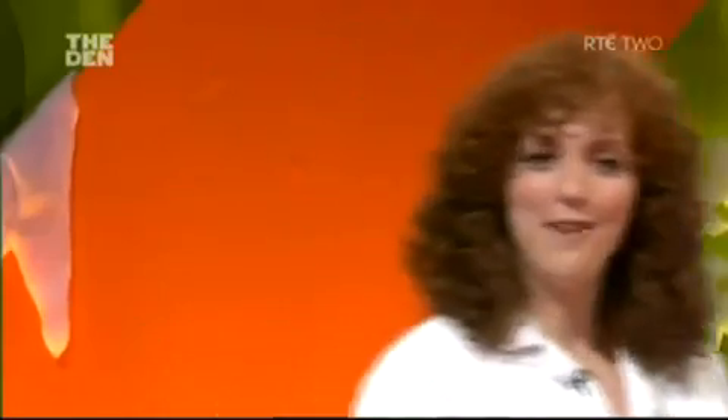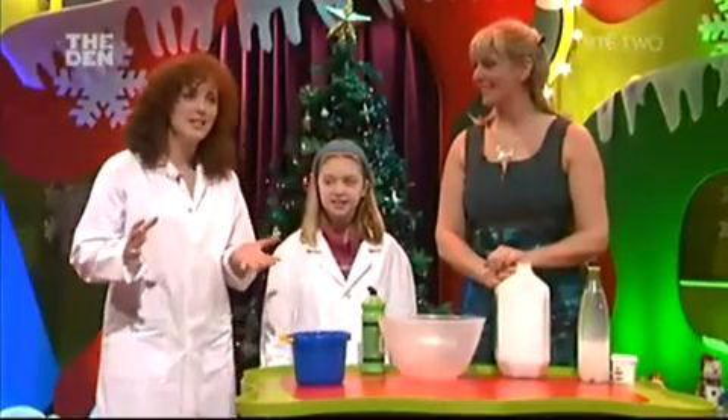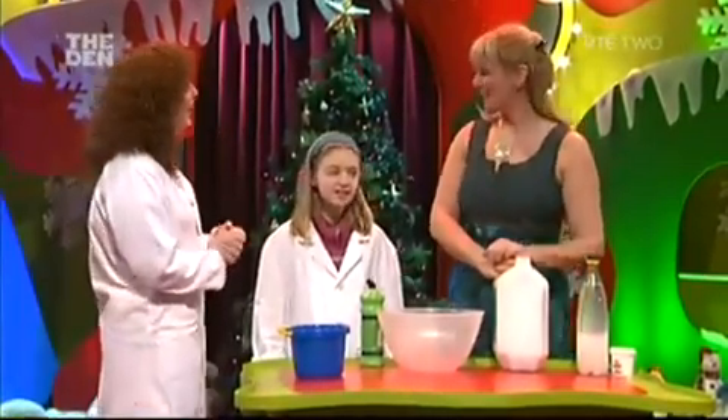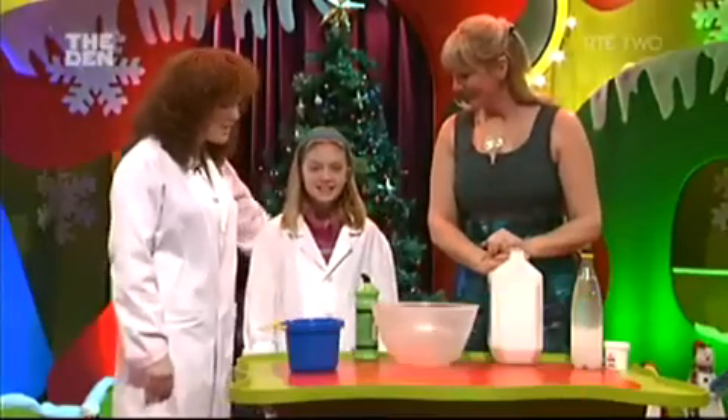But first, time for some festive experimentation. Very excited about this as always. Who better for such a request than Sue McGrath — how are you? I'm good, thank you. Lovely to have you here. And our lovely assistant today is Sinead. Welcome, Sinead.